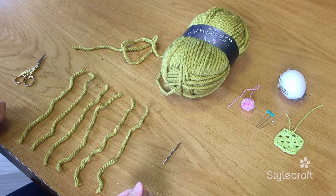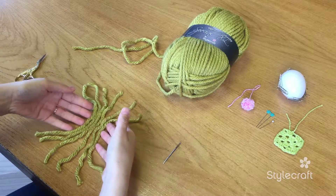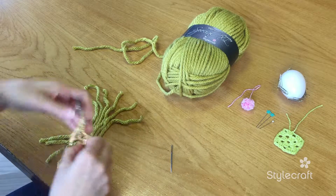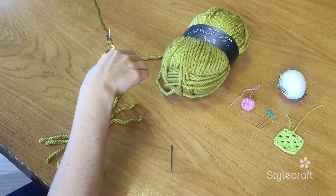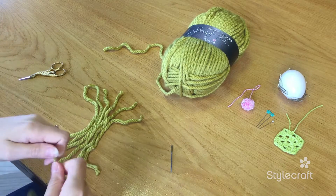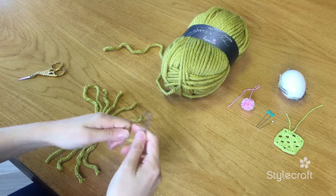So we start off by bunching the yarn together, and also cutting a length of yarn that's going to be wrapped around it. It's also a good idea to thread your needle first.